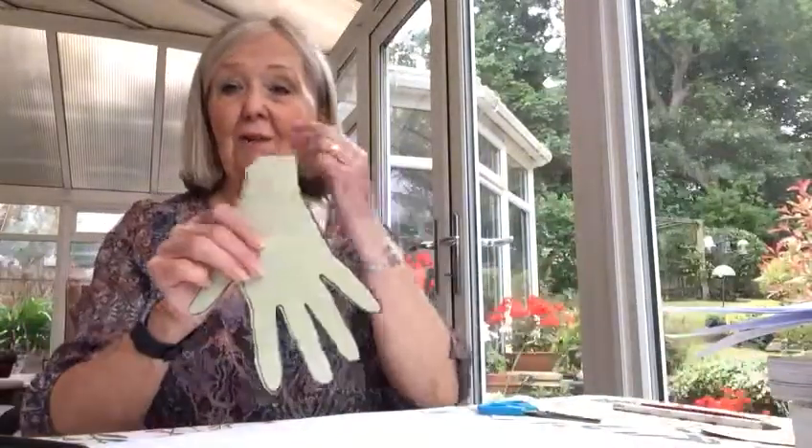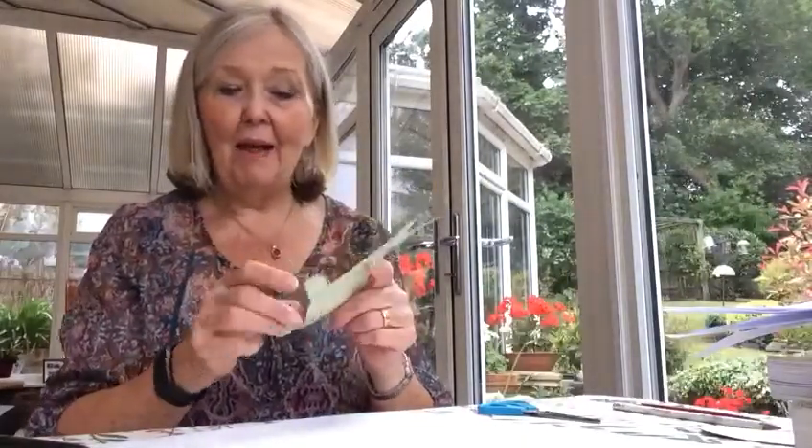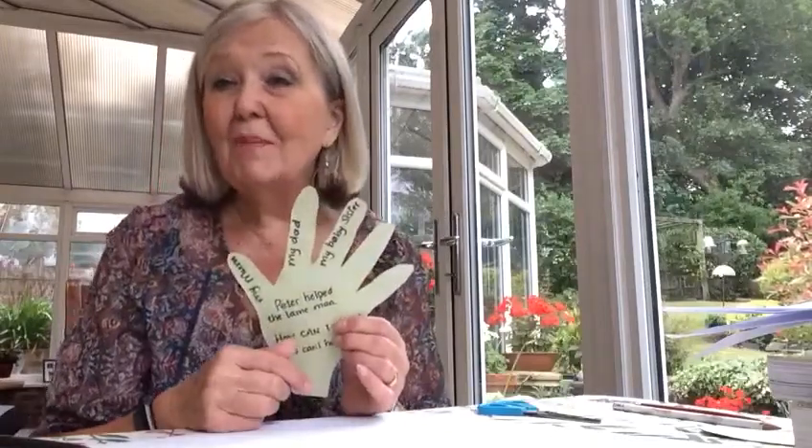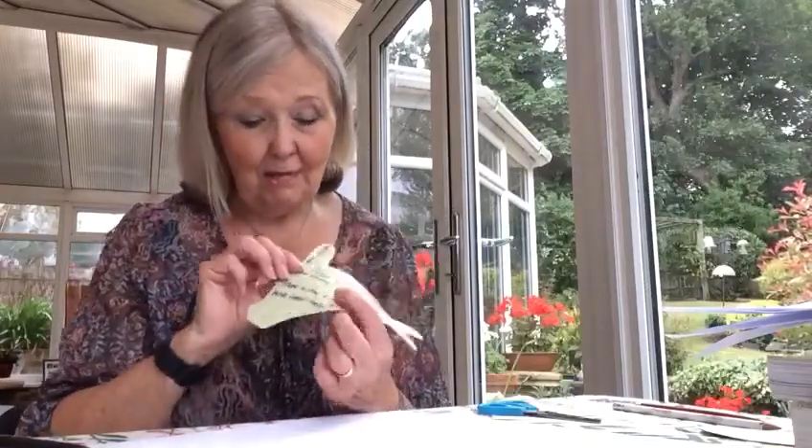Then you cut it out — that's the hard bit. Get somebody to help you if you can't cut very well. When you've cut it out it'll look like that. Now on the back or in front of the hand you're going to write: 'Peter helped the lame man,' 'How can I help?' and 'Who can I help?'